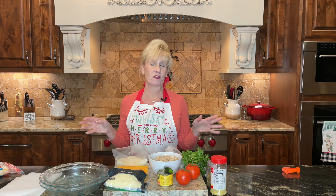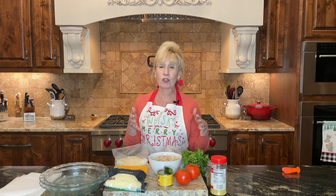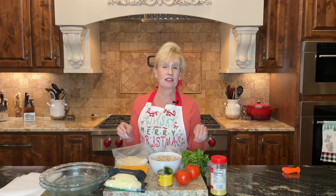Today we're fixing a chicken quesadilla unlike any you've seen before. Hi, I'm Melissa Diane and you are going to love this recipe. The neatest thing is that you're not going to be using any flour or corn tortillas. Instead, we're going to use shredded cheese to make the tortilla shell for your quesadilla. Trust me, this is very easy and you're absolutely going to love it.